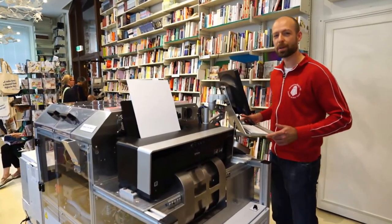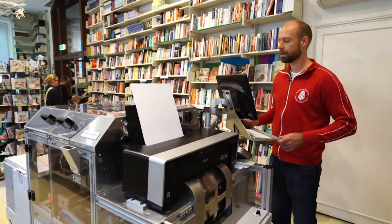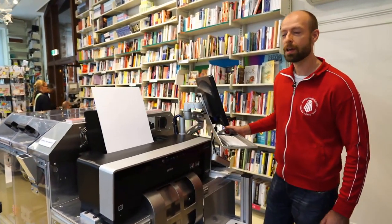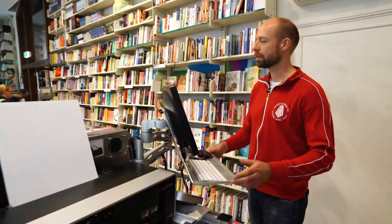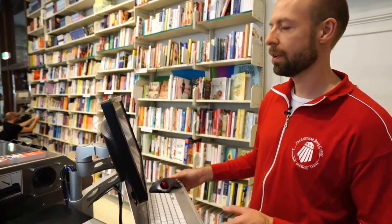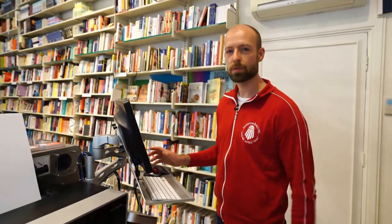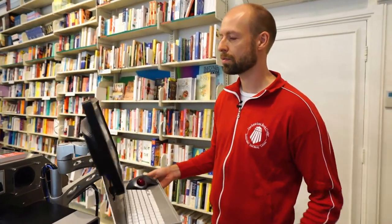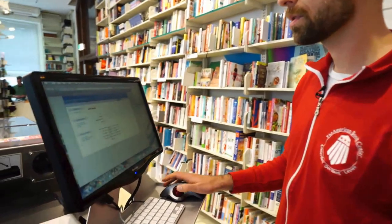Hi, I am Steven from the American Book Center in Amsterdam. I will be printing a book for you today on this machine. We're in the store. We have one machine here and one in The Hague. I will walk you through a little bit what we're doing, how it's going to print, and I will show you also a little bit how the system works here.